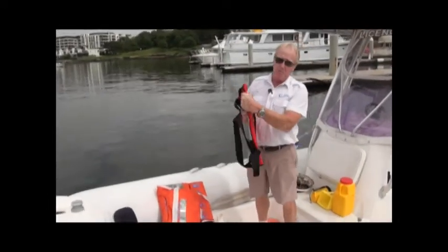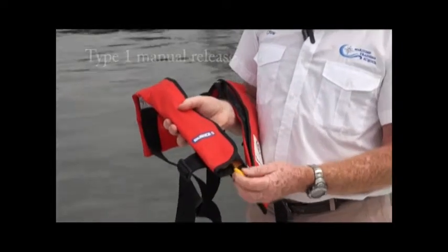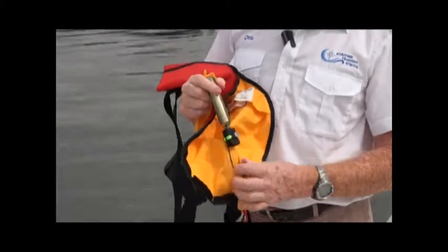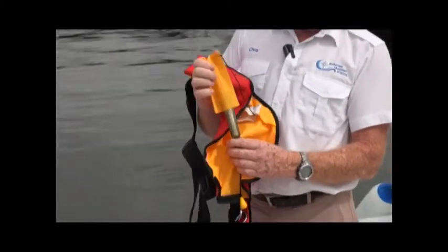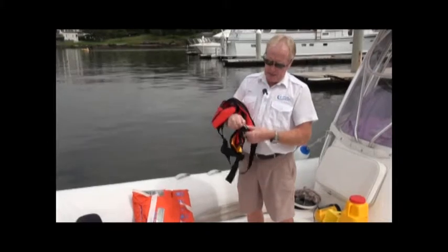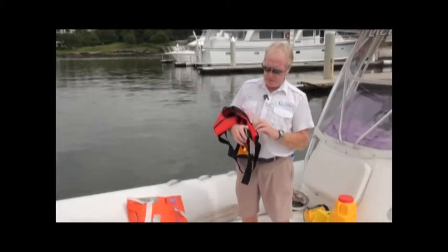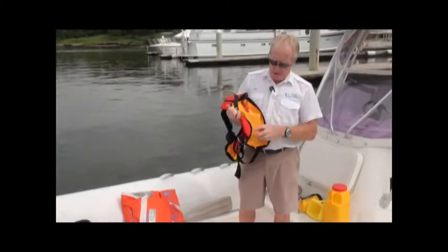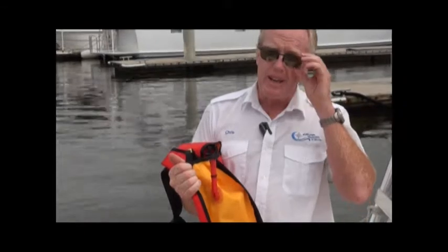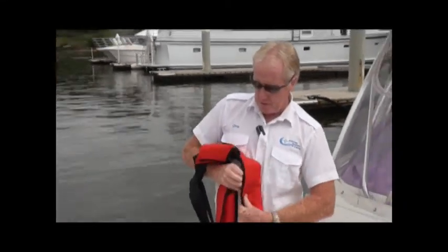Another type of Type 1 life jacket — we know it's Type 1 because it's got the piece behind the neck. This has a release button and a gas canister inside. Pull on the pin and that releases the gas to inflate the whole jacket. This life jacket also has a harness ring for connecting to a lifeline on a yacht, which is very useful when going outside. On the other side, there's a whistle for attracting attention and a blowpipe to manually inflate the jacket in case of a small leak or if the gas canister wasn't filled.